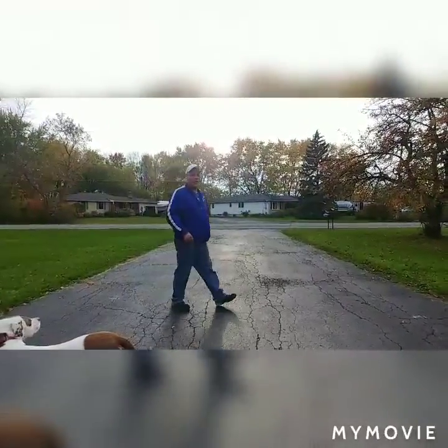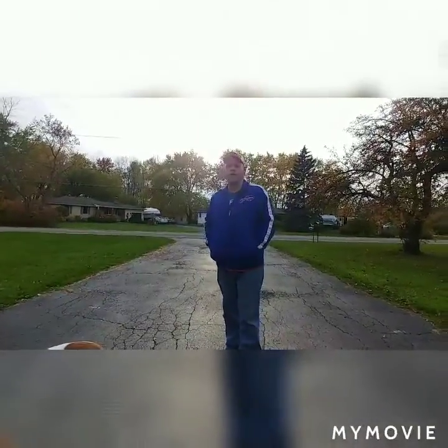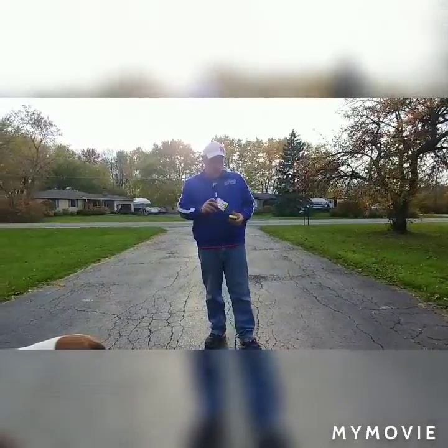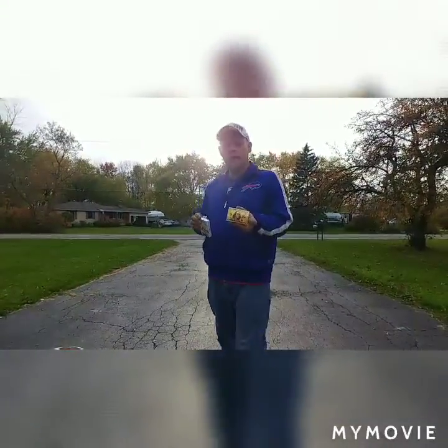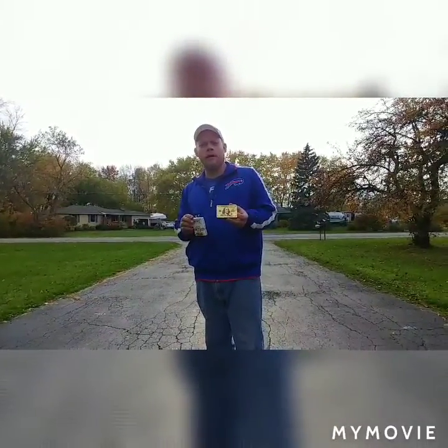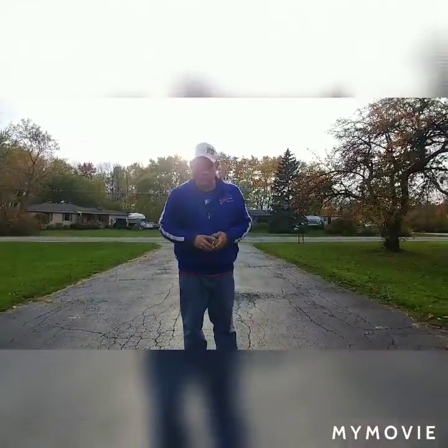Hey guys, WannabeCardist is back. Today we're going to do a review on two decks I got from 7-Eleven. We have the Boy-Cycle Oh Thank Heaven, and we got these gold Benjamin Franklin cards. I'm going to test them. Obviously my tests aren't the best because I'm not that good of a cardist.